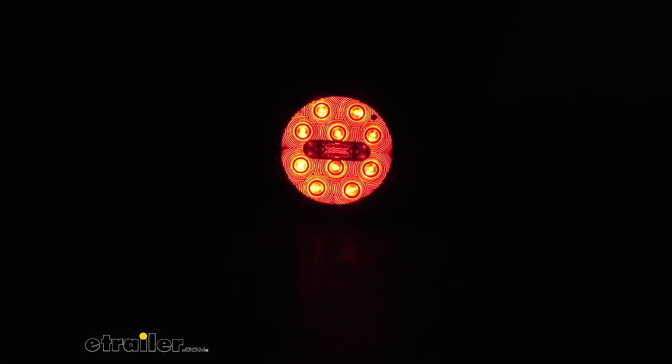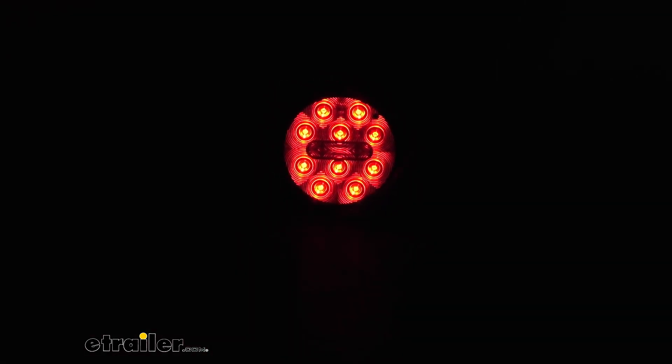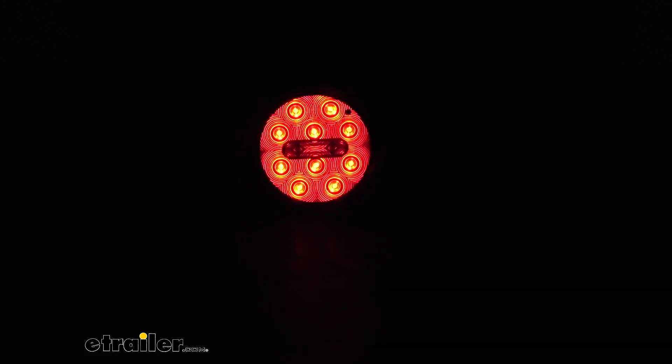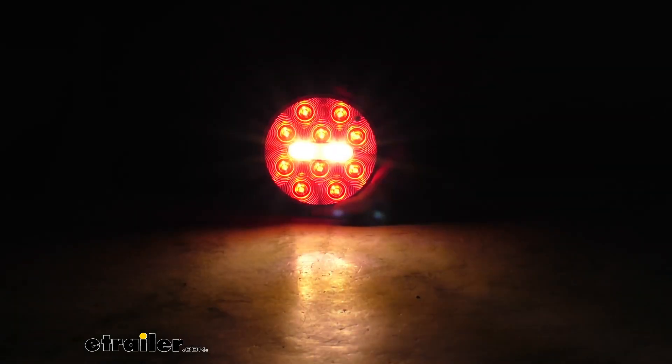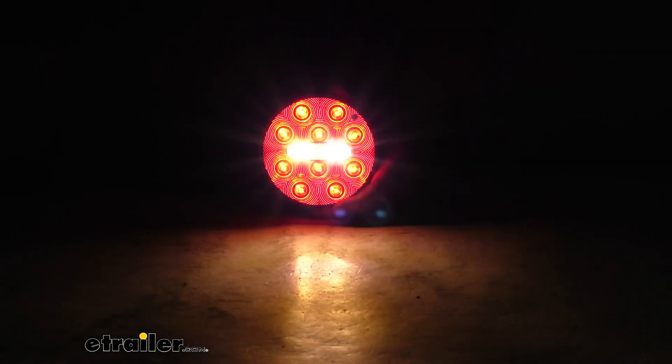The last thing I wanted to show you is the backup light, which is going to be this center bar right in here. Let me go ahead and hook that up so we can show you. Now when you go into reverse, if you watch that center bar, you'll see that you'll get the four white LEDs in that center bar that gives you the reverse backup light. So when you go into reverse, people will be able to see that you're backing up.